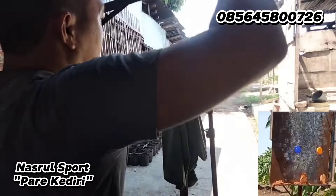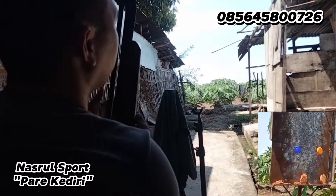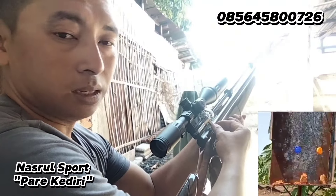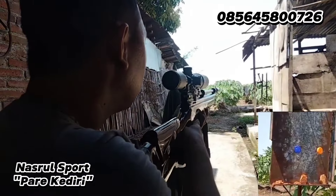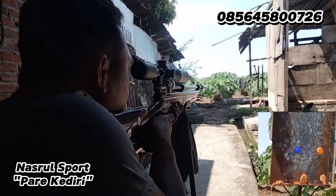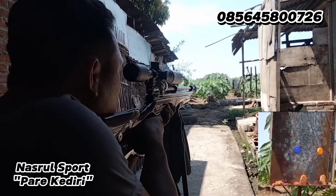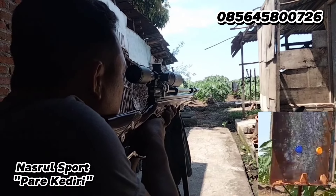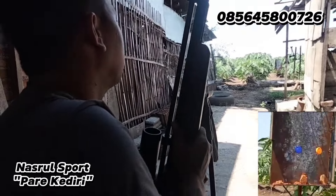Satu, dua, tiga, empat, lima, enam. Pengisian mimisnya tinggal tarik ini, si delivery-nya, tarik ke belakang, tinggal dapur lagi pengisiannya. Kita coba lagi yang sebelah kanan. Bismillahirrahmanirrahim. Alhamdulillah, langsung bolong di tengah itu ya. Nanti kita coba lihat di sana, ini sekitar 25 sampai 30 meter.